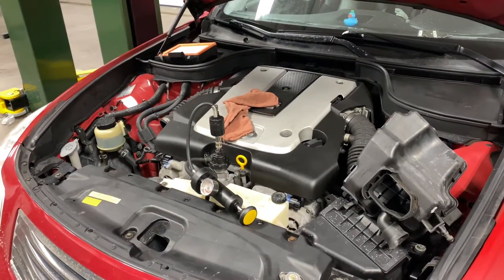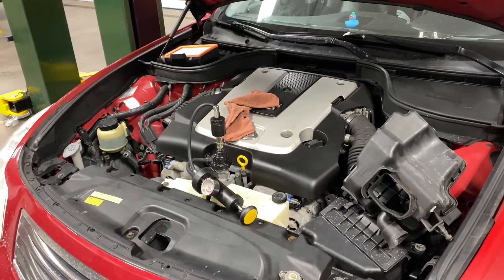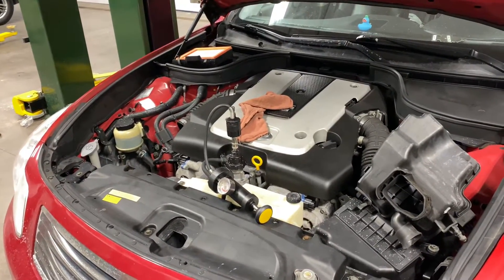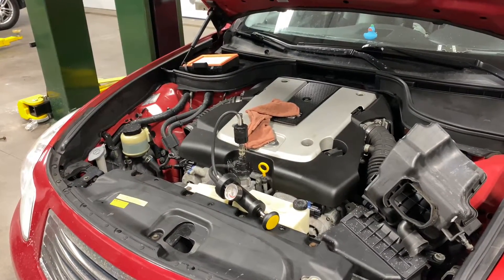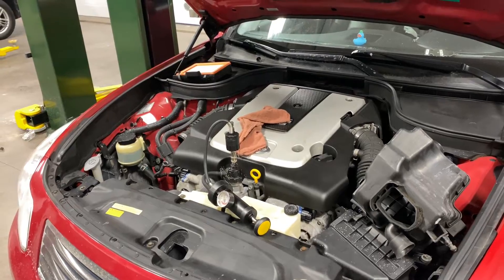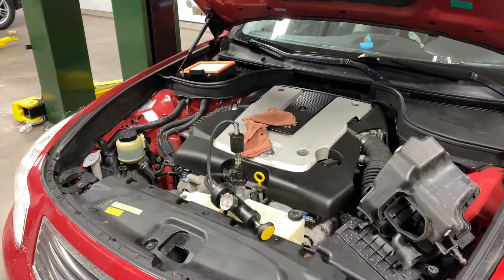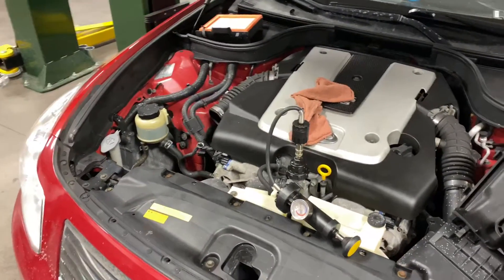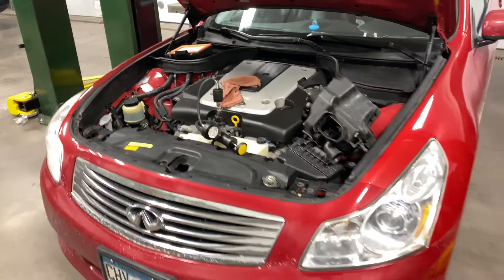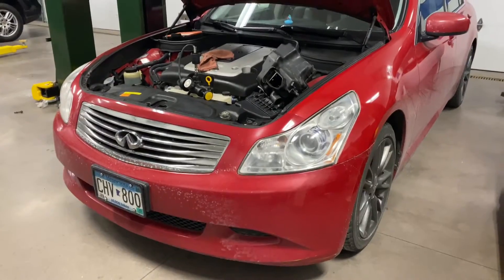I figured I'm going to take this opportunity to show you guys what a pressure test is. You've probably heard that term — pressure testing or coolant pressure test — or some of you may bring your car into the shop and get charged for them to figure out where the coolant leak is coming from. I'm going to give you an example of what that entails, and we're going to dive right in.